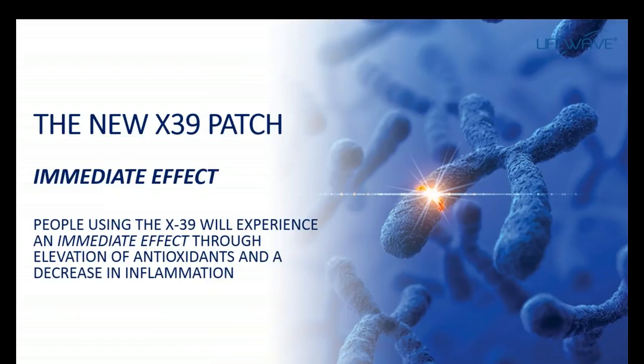The first thing you'd want to know about the X39 is that it does produce an immediate effect. This is really unusual for a product and certainly very unusual in our industry. One of the things that the X39 will do is increase the production of antioxidants and decrease inflammation. So people feel this as an improvement in their energy levels, reduction in pain, and an improvement in their overall well-being.